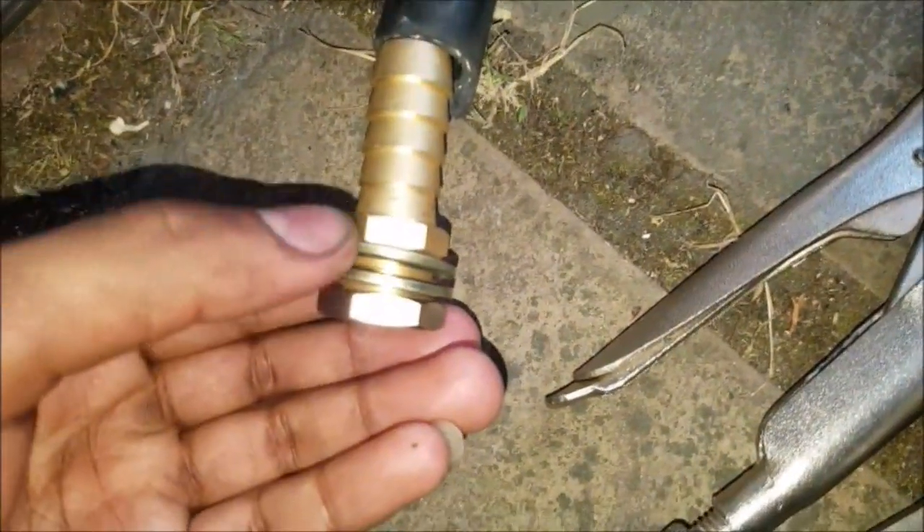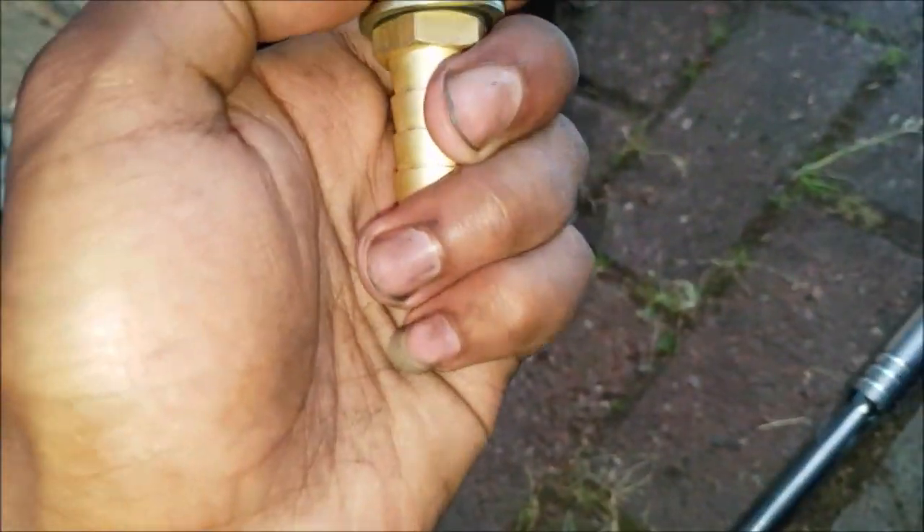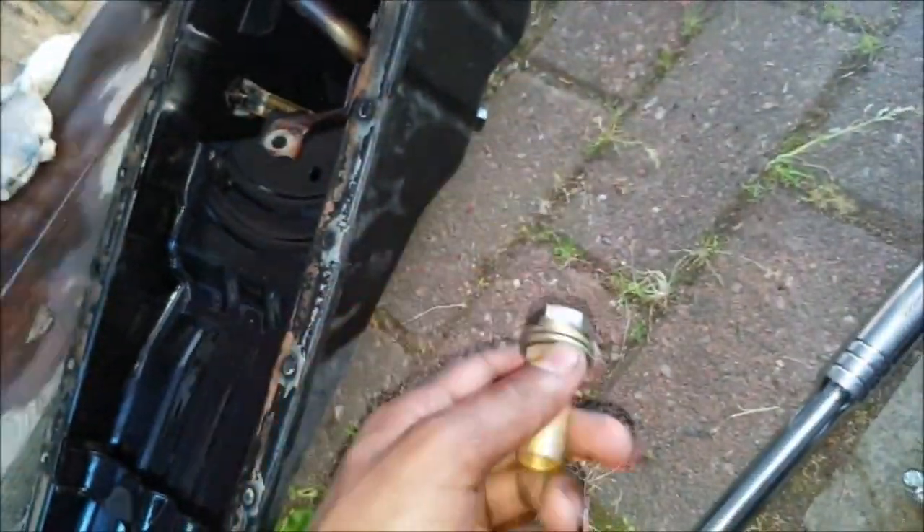Basically, that goes into there, that goes into there. Then the threaded side goes into your sump, and then the bolt on the other side goes into the actual sump and screws it down — with washers on either side. Let's start to do that.